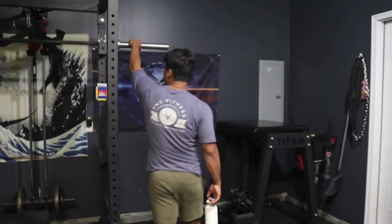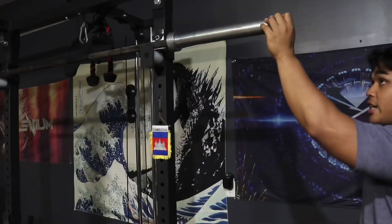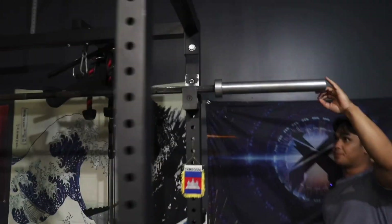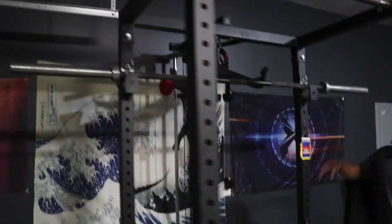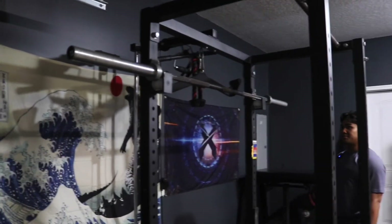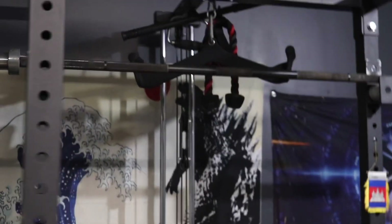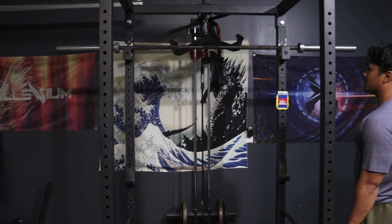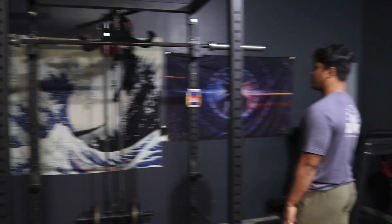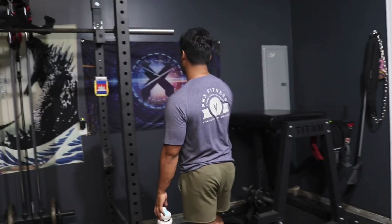Right up top, sitting on our roller J-cups from Bells of Steel, is the Rogue Ohio Power Bar. Every powerlifter knows about this bar — tried and true. I got this off Facebook for $150, which is a pretty good deal. It's seen some good sessions, including a 500-pound squat and a 600-pound deadlift, so I'm proud to have this bar.